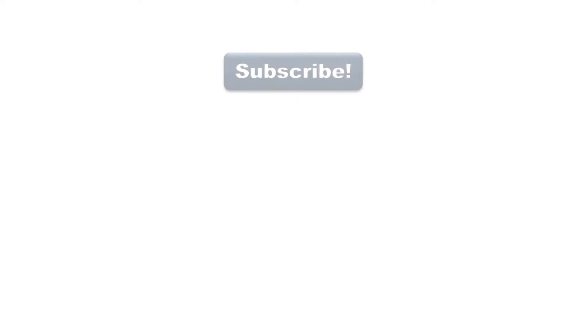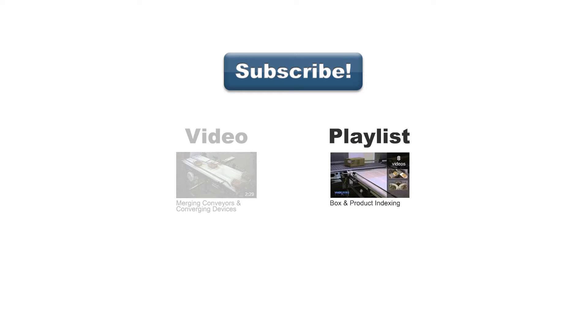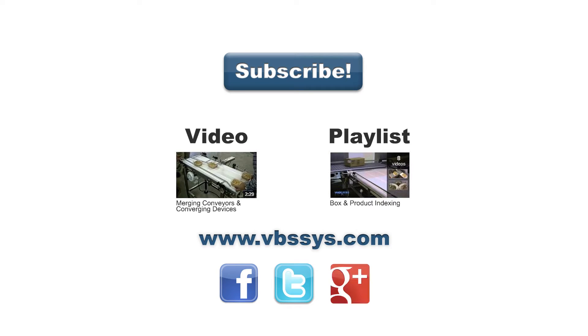Be sure to subscribe to our channel to see our latest videos, or see other videos on merging or our playlist that may include products you might find interesting. Check out our website and follow us on Facebook, Twitter, or G+. Links are in the description. If you have any questions, be sure to mention them in the comments section below.